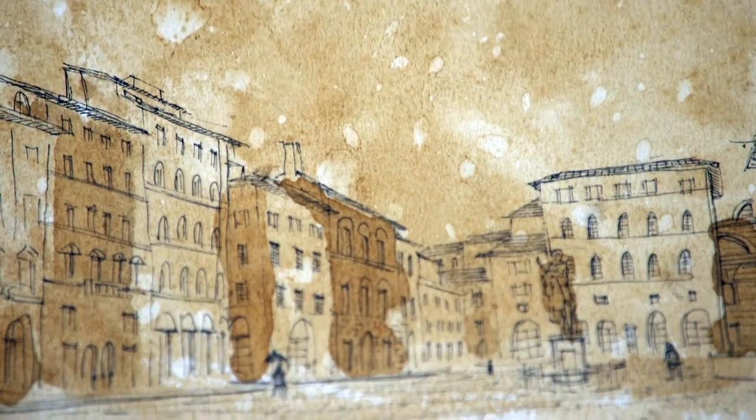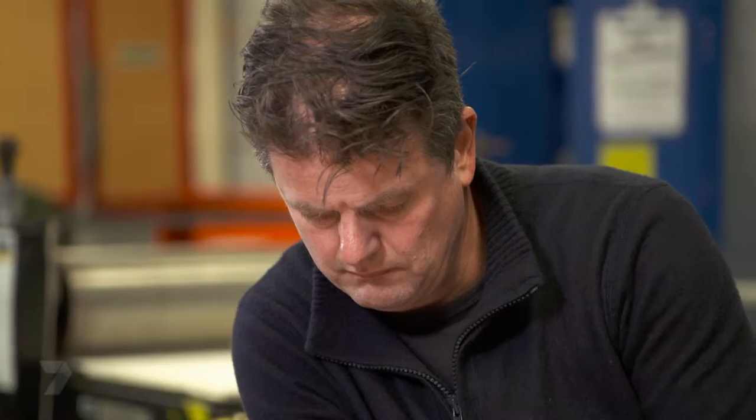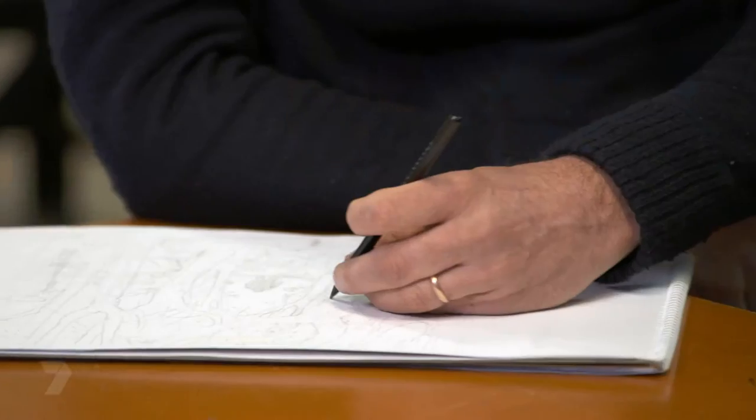That always taught me that anything can be used to make an image. If you never give up, who knows where you'll get to — just keep going if it's what you really want to do. My name's Toby Riddle. I specialise in making pictures and I use all kinds of techniques to make those pictures.